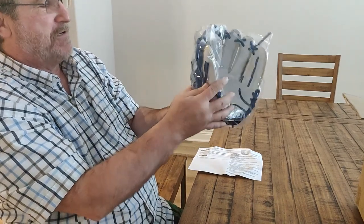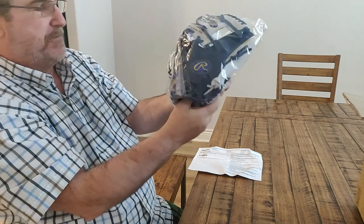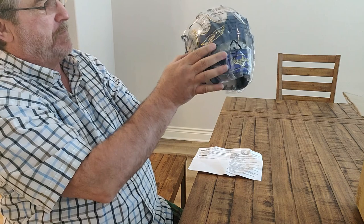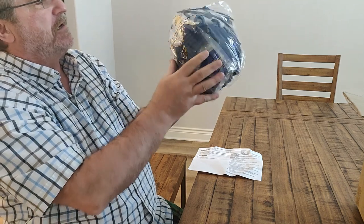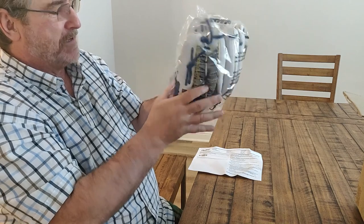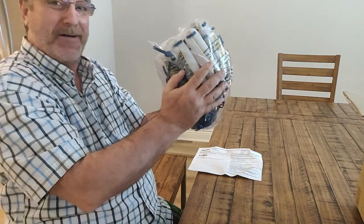First impression — it's packaged very well. It says 'The Gold Glove Company' here in yellow stitching, and Rawlings in yellow stitching here. First impression is... wow. Wow.